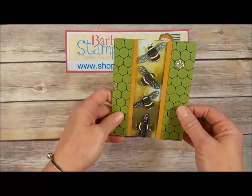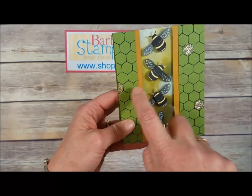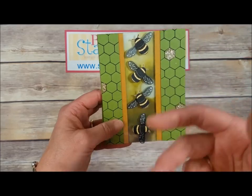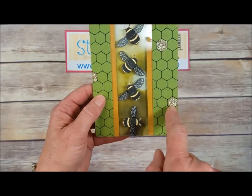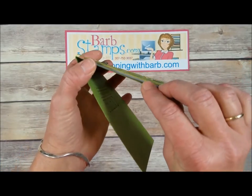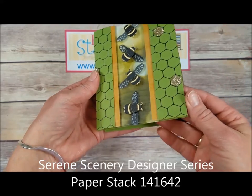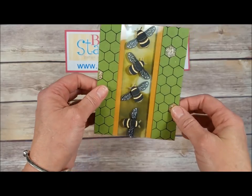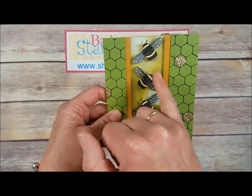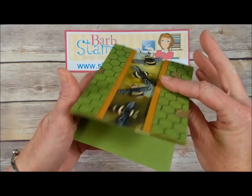Moving on to this card — very, very 3D in how it was put together. We've got two panels of hexagons where you ink up the hexagon folder and press it onto paper to get the outline. A few hexagons were hand cut for some bling, and there's a window sheet popped up with foam adhesive strips. Underneath is a piece of designer series paper from the Serene Scenes stack. These bees just look like they're in flight — their little wings are stamped on vellum and embossed in black and cut out, and the body is done on Whisper White using both stamps, then die cut the bodies. Super cool card.